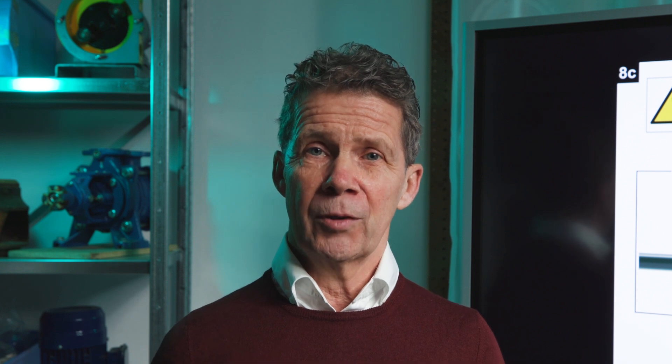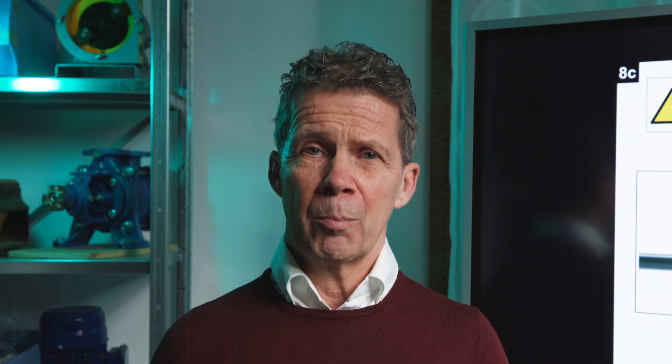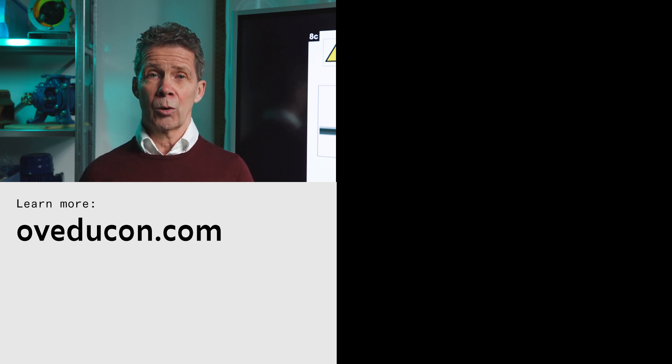Now you know that the priming of the pump prior to start-up is very important. Therefore, be sure to double check if this is the case. If you want to learn more, we have a great pump system basics e-learning course for you, where we cover all the basics that you need to know to professionally work with pumps. If you need more information about this course and our other courses, you can find them on our website. If you like this video, give it a thumbs up and don't forget to subscribe to our channel. I hope to see you next time. Bye!